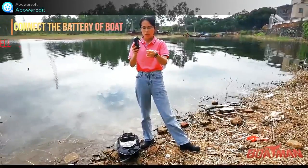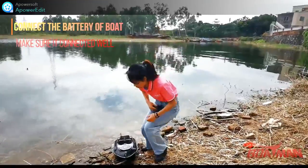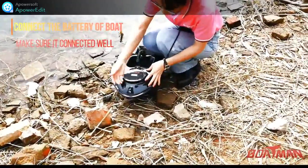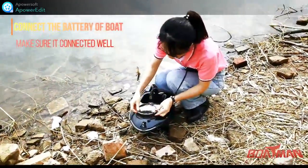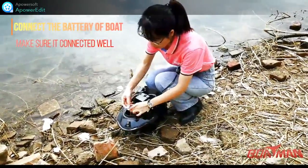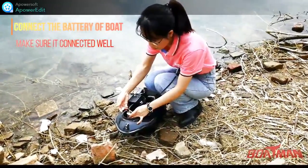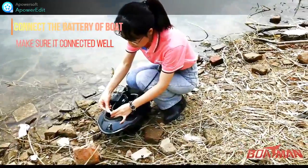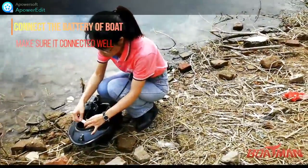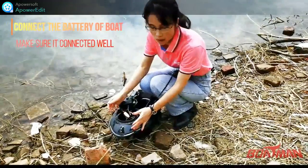For the boat, we will connect the battery. You need to open the battery case like this. Then connect the battery with red to red and black to black. We have changed the boat with a new connector, and you need to check that it has a good connection.